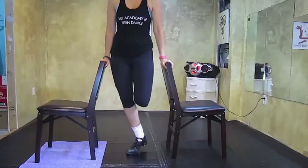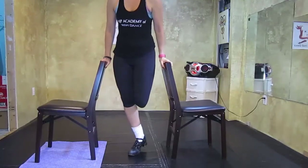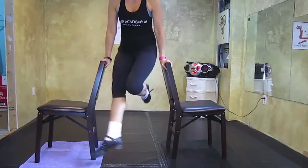I'm going to show you this slowly between two chairs. Jump, point the toe, kick it out and land.